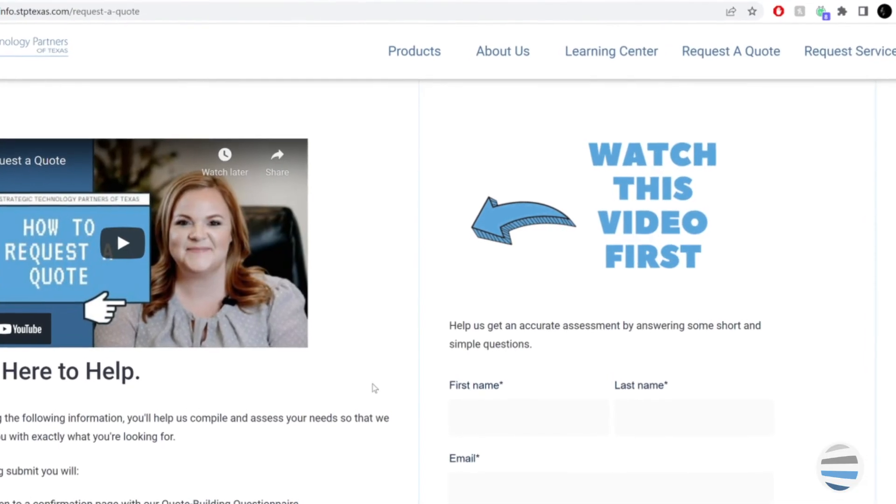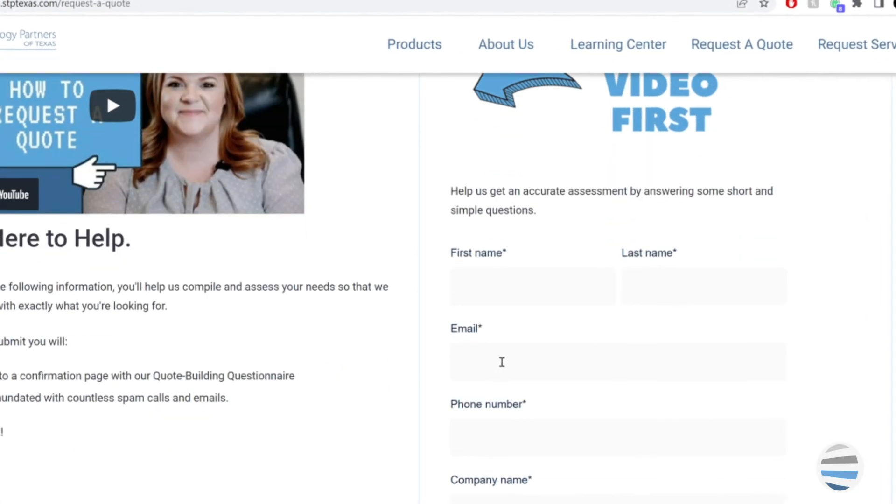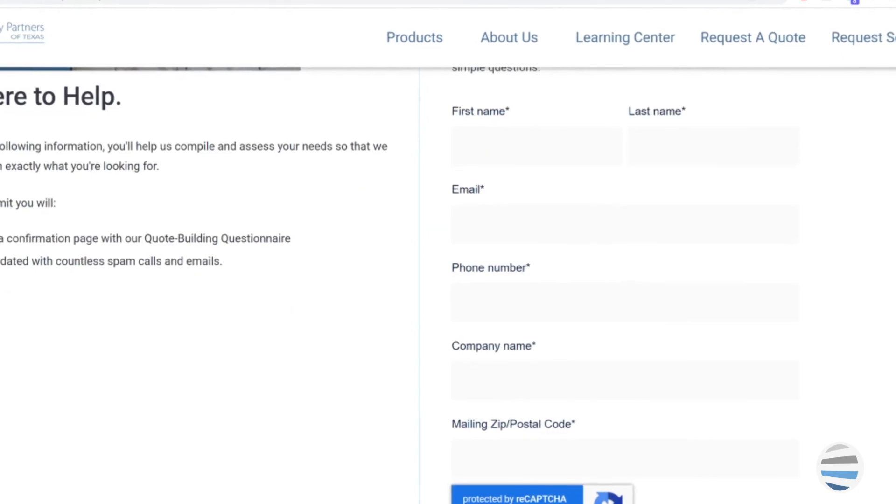If you need help determining what your monthly print volume is, contact us by submitting the request to quote form. We can absolutely help you find out how much you're printing and consult you on which machine would be a good fit for you.